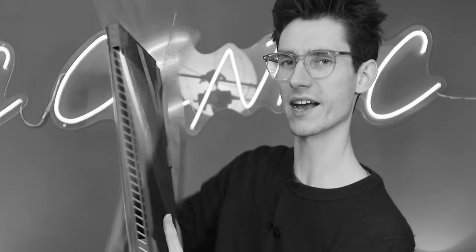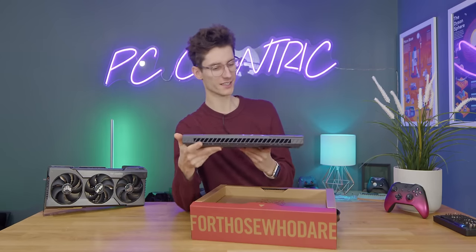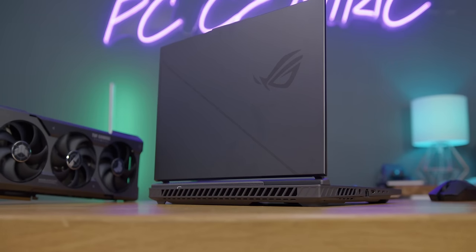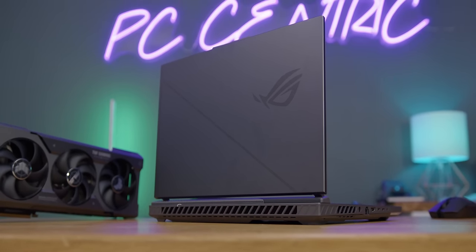This is a really loud bag, but loud bag aside, here we have our ROG laptop. A massive thank you to Asus ROG and NVIDIA for actually reaching out to sponsor this video.